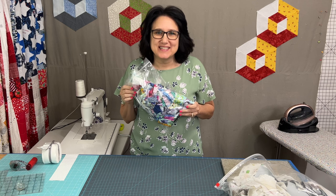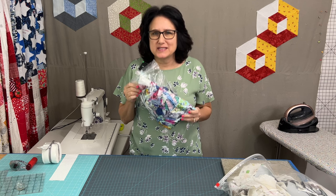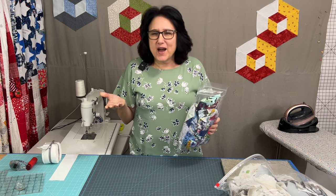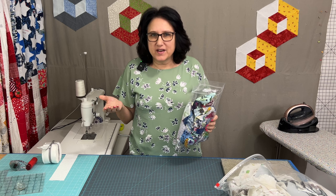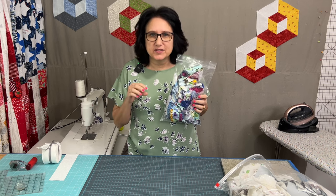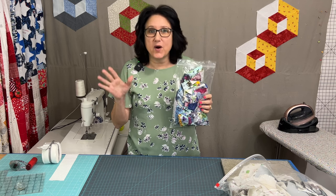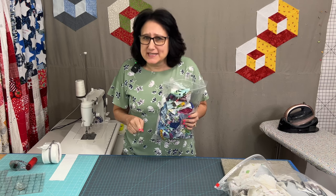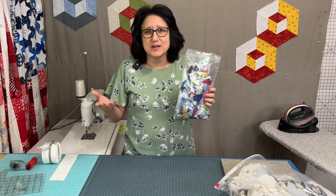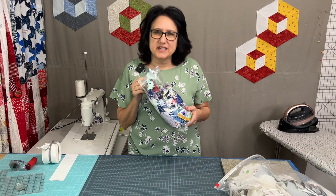I have a bag of scraps from a quilt I did a while ago — I absolutely adored this fabric line so I saved every little bit I could. How cool would it be to have bags from all my quilts and pull scrap pieces to make a cube quilt? It's a great way to use up scraps from fabrics you love and don't know where else to put.